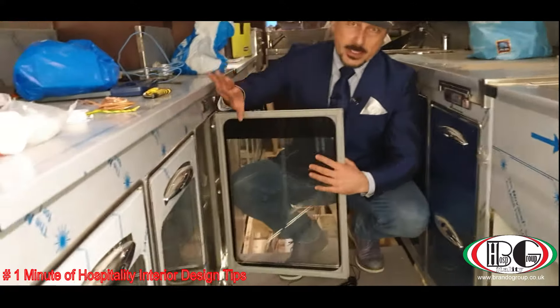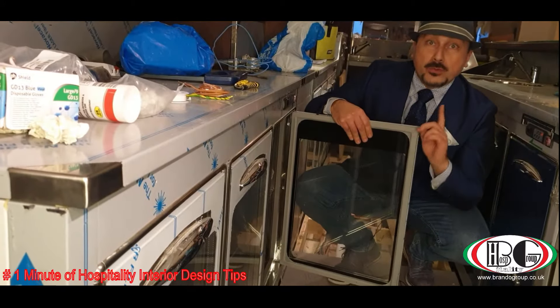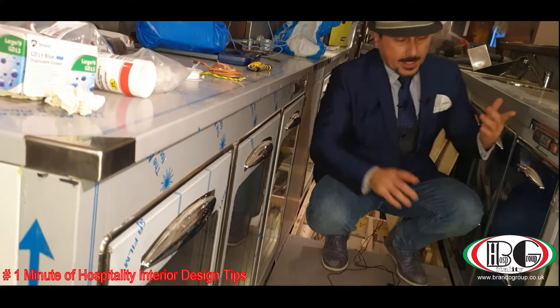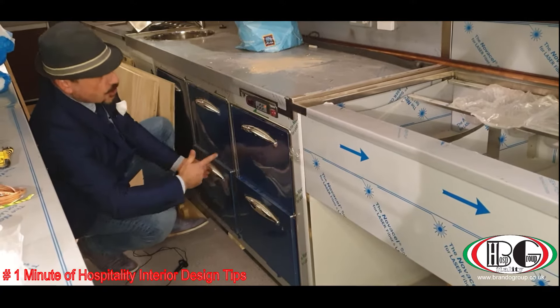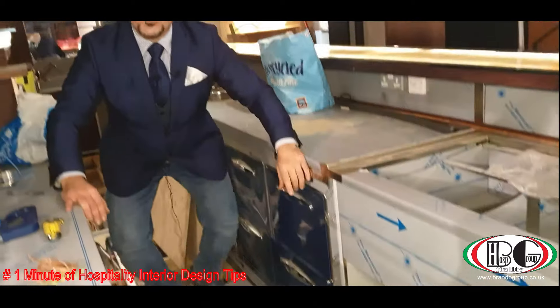We place glass doors on the refrigerated counters so customers in the front can see the drinks inside. For the refrigeration in the front, we usually don't place glass doors because they are not necessary — so we have stainless steel drawers or doors instead.